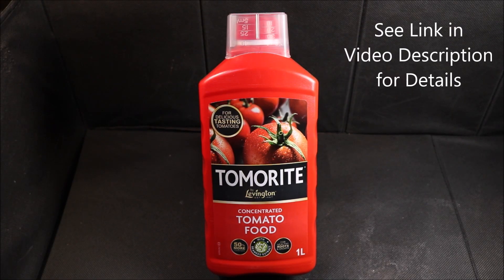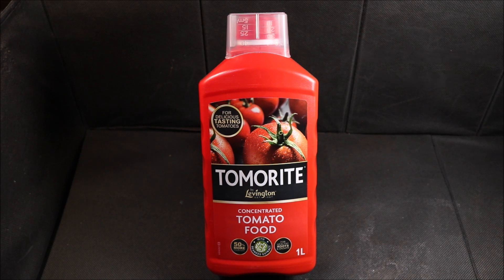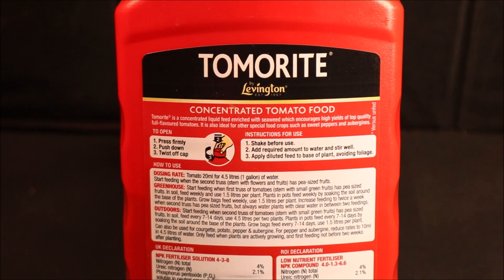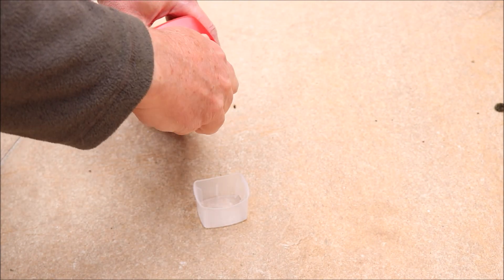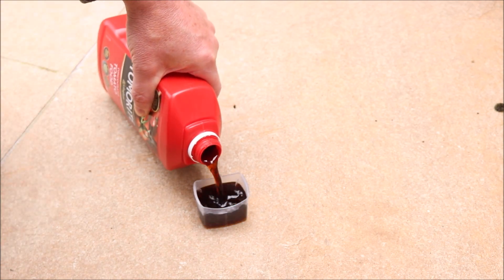Part of the solution is to feed the tomatoes regularly. I'll put a link in the description for this product — it helps pay for the making of the video. Pour a measured amount into the lid and then dilute with water.